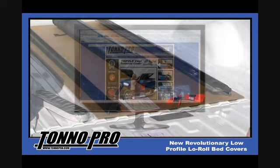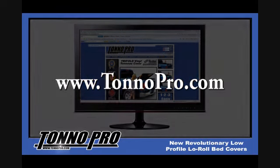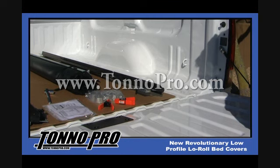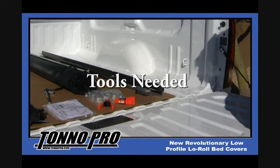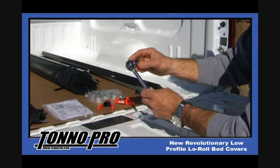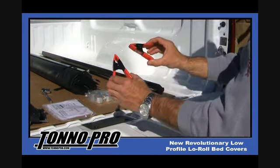After your install is complete, make sure to go online at www.tonneaupro.com to register your cover. You will find your serial number located on the underside of the cover. The only tools you will need for basic non-utility track installation is the 17mm socket and ratchet along with a pair of standard utility clamps.